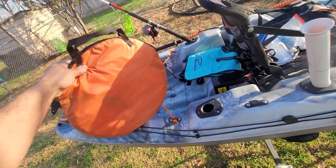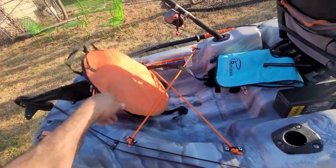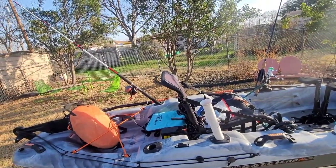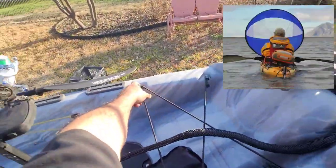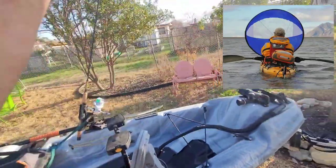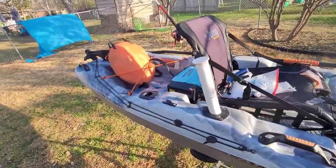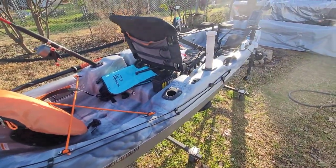This here is called a wind paddle — look it up, watch a video, buy one. If you're paddling upwind or your truck is downwind and you want to go upwind fast, you clip it up to the two pad eyes, grab the string, boom. It's just a big circle with a clear section in the middle. You could do the same thing with a golf umbrella, but the wind paddle is awesome. The steering on this kayak is freaking amazing.